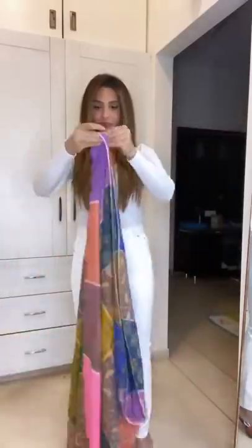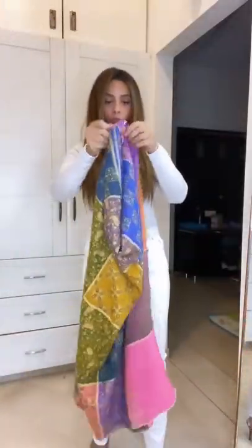Do you wear your beautiful pashmina shawls like this? Let me show you a cool way of styling your shawl. Fold your shawl in half, take the two ends and tie a double knot. Now open the shawl and put your hands in both the loops.